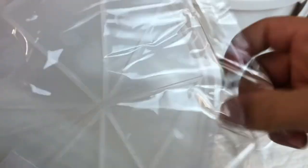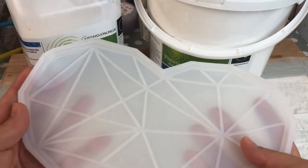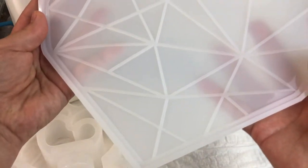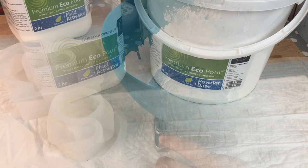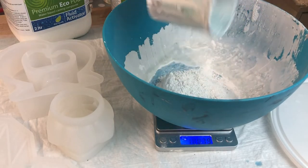I've seen some people fill it segment by segment and it comes out really colorful and beautiful. But this time I decided to go with white and then give it just an accent of gold. So the first thing to do is to measure out.